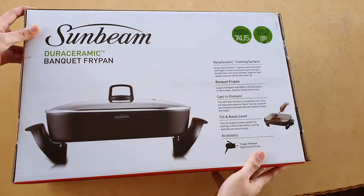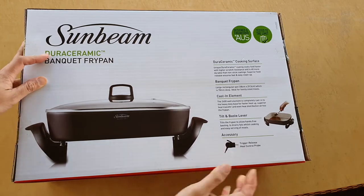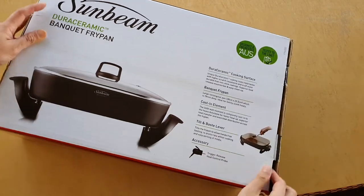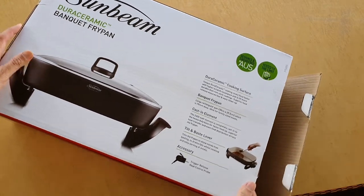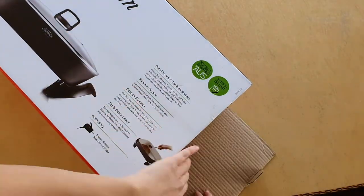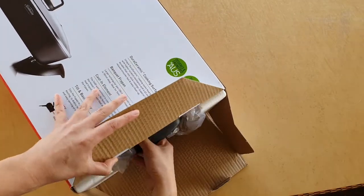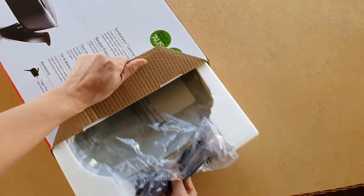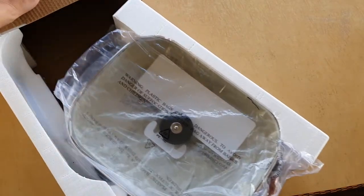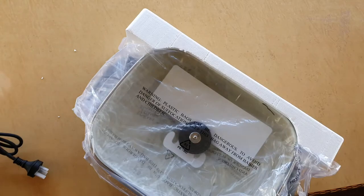Hi, today we are going to unbox the Sunbeam Jura Ceramic Banquet Fry Pan and do a quick review of the pan. Here is the box — it's quite big. Let's see the fry pan that's inside. I'm just going to pull it out. It's a big box, so I'm just going to throw the box away.